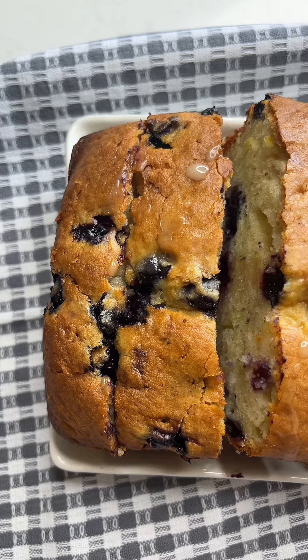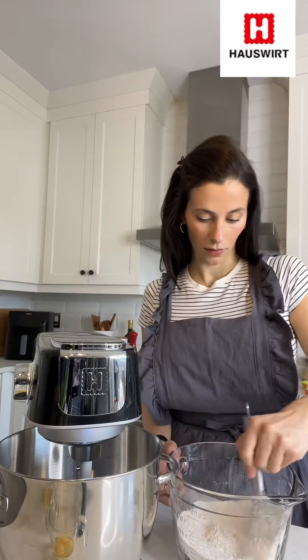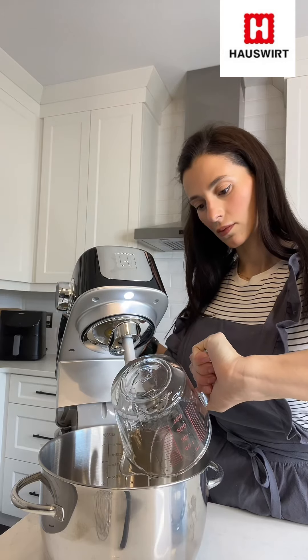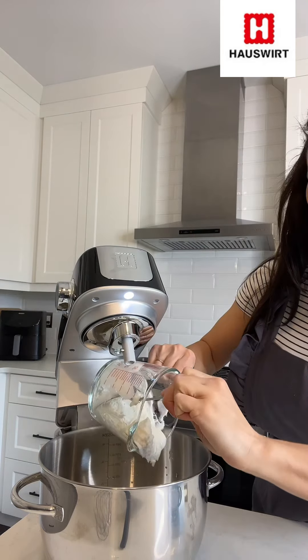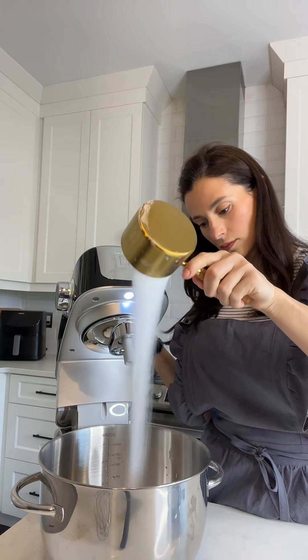Hey everyone, today we're making a lemon and blueberry loaf with the one and only Hauswirt M5 stand mixer. The Hauswirt M5 boasts a powerful yet quiet motor that whisks, kneads, and blends with precision, whether you're whipping up a batch of cookies or tackling a tricky bread dough.